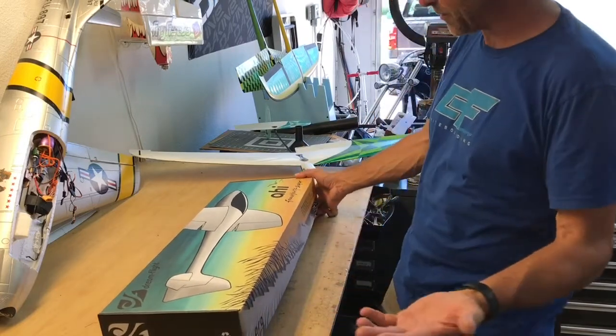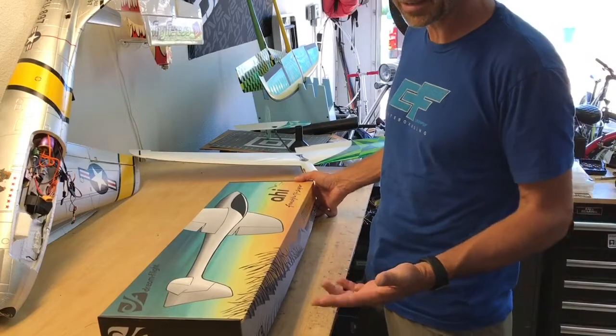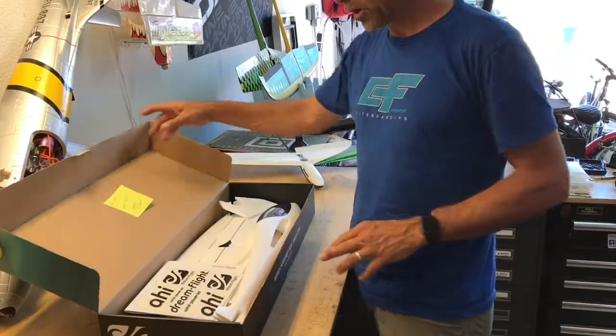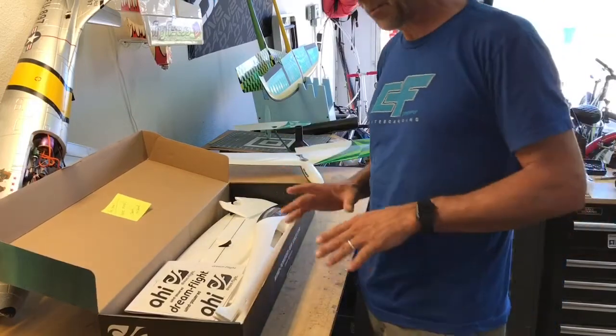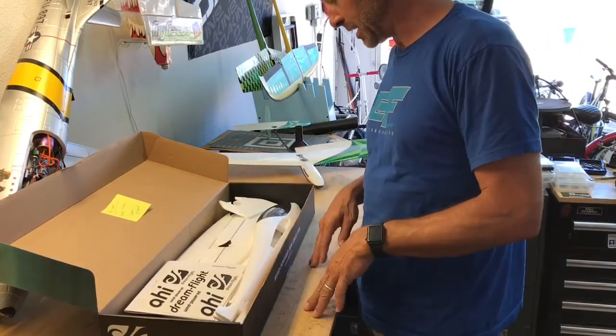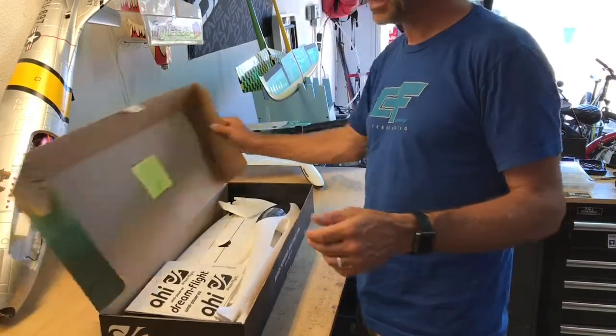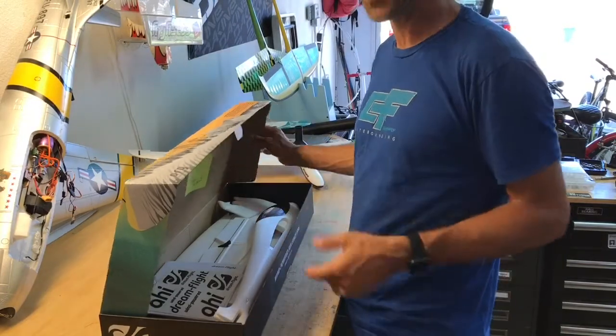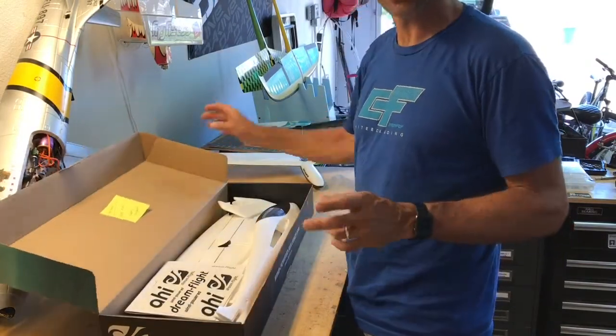He does a fantastic job even just on the boxes — it makes you want to save it, it's kind of like an iPhone case. Once you open it up, everything comes wrapped in bubble wrap to protect everything inside, and it's pretty much pre-built. He has this ARG — Almost Ready to Glide — it's a trademark, and it truly is. There's not a whole lot of work.